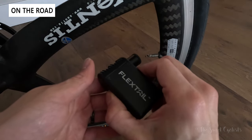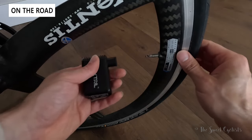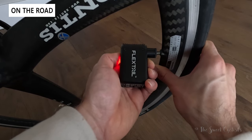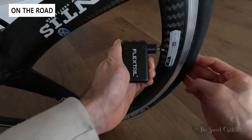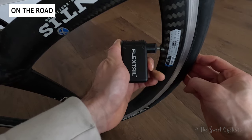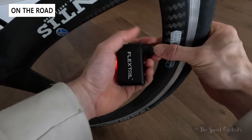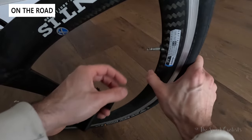Now let's take a look at the Flextail in action. We have a flat 700x23c tire here. We'll plug it in and press the button. You can hear that it's quite loud with quite a bit of vibration, which gets a little annoying for longer pumps, but you can see it works really well — no floor pump needed, and it reaches decent pressure quickly.